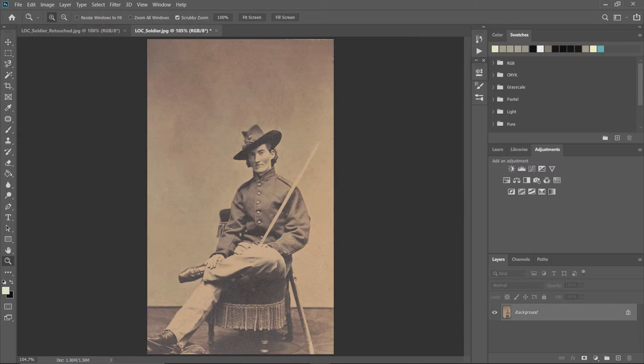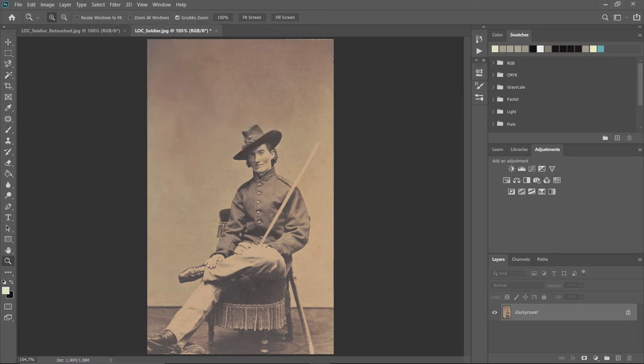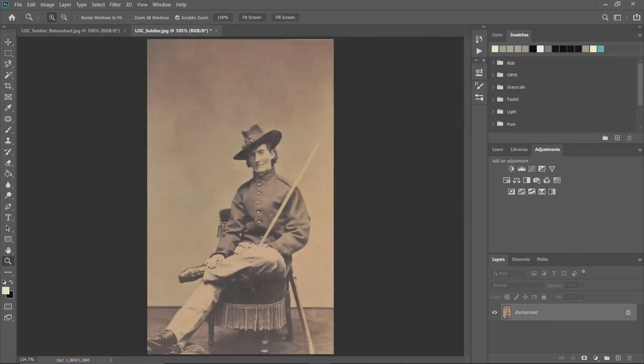This is starting to look pretty good. The next step is to go up to Filter, then Noise, and choose Despeckle. If we zoom in and hit Undo you can see the image is kind of grainy; then Ctrl+Shift+Z to redo, and it takes a lot of that film grain out of the image. Then go back to Fit Screen.